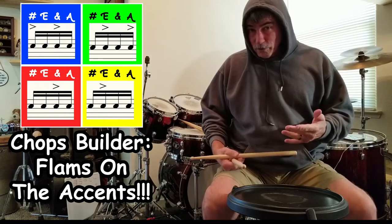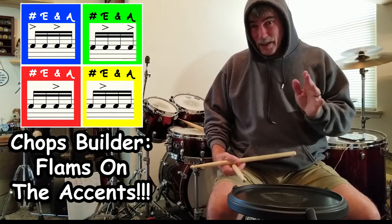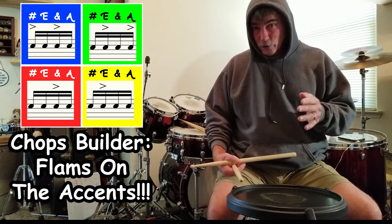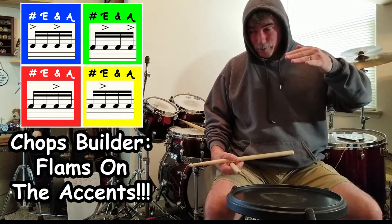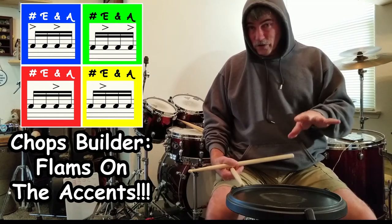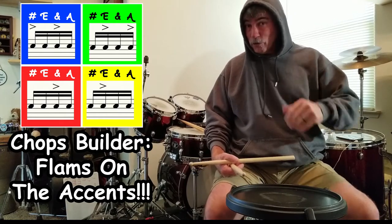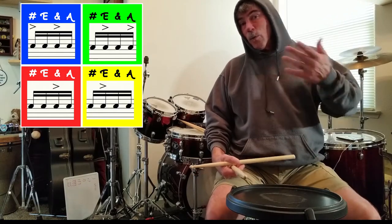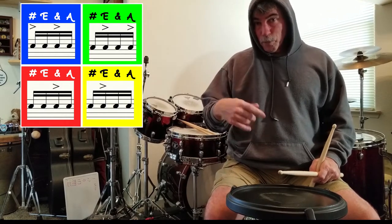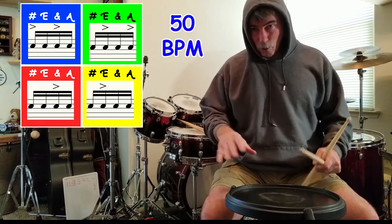At these slow tempos it doesn't sound that difficult, but I want to be very straight up with you — trying to get to 100 beats a minute and doing a full measure of 16th notes at 100 BPM has been quite the struggle for me. I'm very excited that I actually got to that level. That's what this grid system will do: if you get on this grid long enough, you're going to run into a sticking pattern that forces you to dig in and figure out how to play better. That's the ultimate goal. So now I'm going to go through this grid putting flams on all the accents at 50 beats a minute, so you can see how the whole thing is constructed.